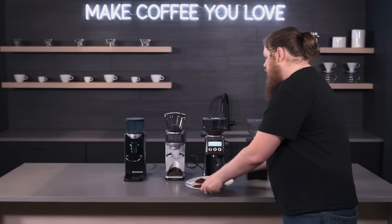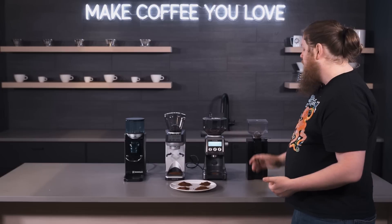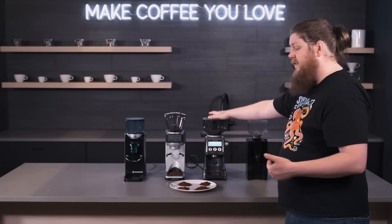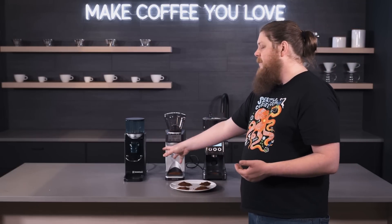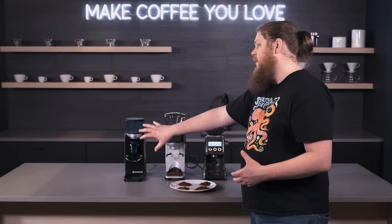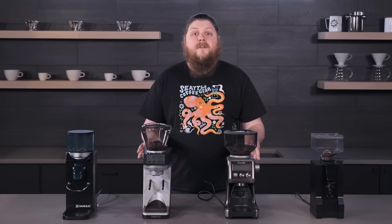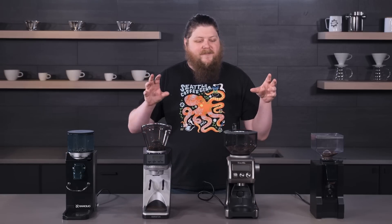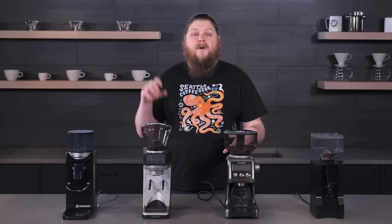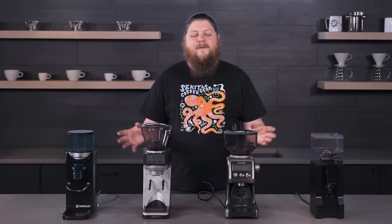Those are the results from the grind test. Really what it comes down to: if you want a precision grinder you can keep for a really long time without needing to upgrade, the Notte is a really good option. If you want something to get you started for the least amount of money, that's where the Smart Grinder Pro comes in. The other two grinders are more for if you want their specific pros — like the speed of the Sette or the tank-like build of the Rocky. They all have their place depending on what you're looking for. Thanks so much for watching — if you're interested in any of these, check out our other content including comparisons and reviews. If you enjoyed this video, hit the like button and subscribe for more content like this.